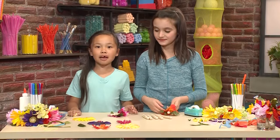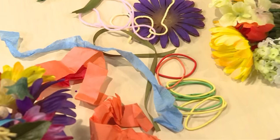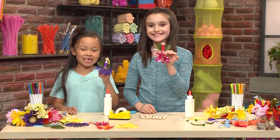Now I'm going to decorate my fairy. You can use anything you want to decorate — you can put on ribbons, you can put on tissue paper, you can put on fabric. Once you're done decorating, you're ready to play!